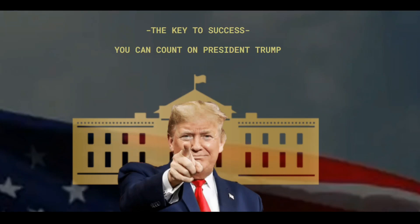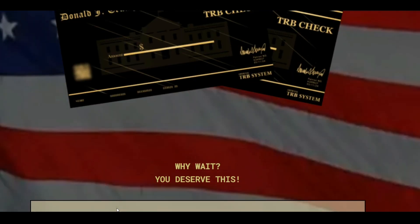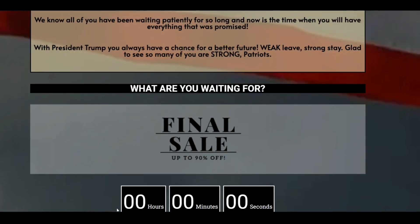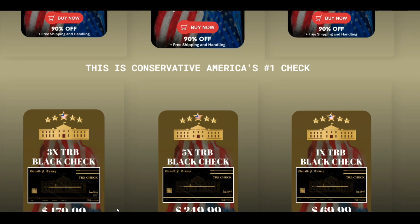Hello everyone, my name is John and welcome to my video on the TRB Black Check. If you're a Trump supporter, you're going to be excited about what I have to tell you today. The TRB Black Check is something that every Trump supporter has been eagerly waiting for, and now it's finally here.